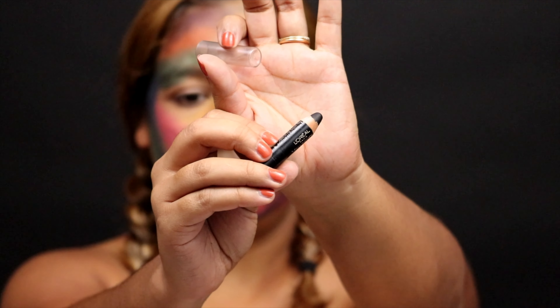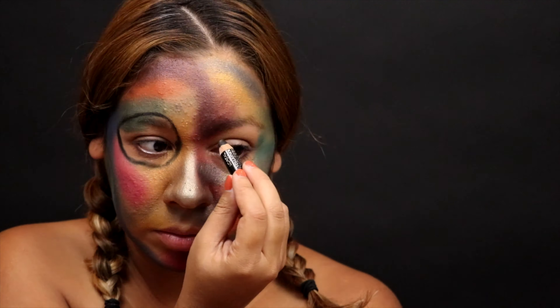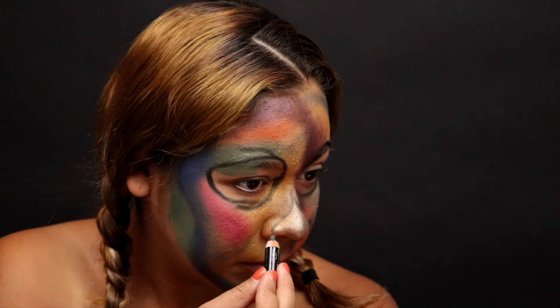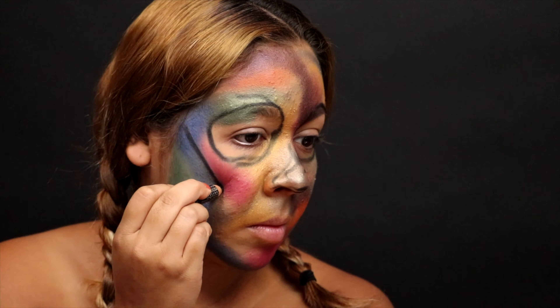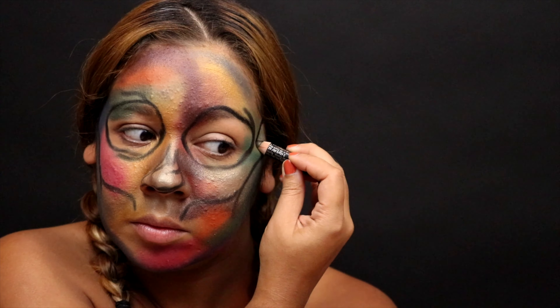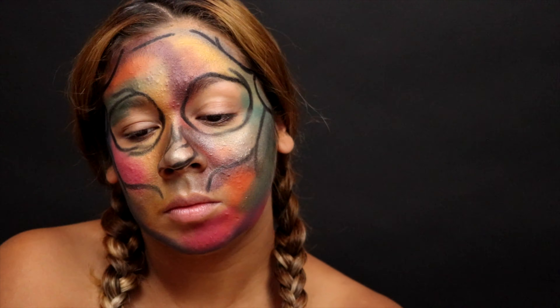Now to outline and define the skull features, I'm taking this L'Oreal eyeliner pencil — it's a nice thick pencil, which I really like for this. I'm using it to create the lines and structure all around the face, freehanding while also looking at a reference image for direction on placement. I'm outlining the nose, the eyes, as well as where the cheekbones and the teeth would be.